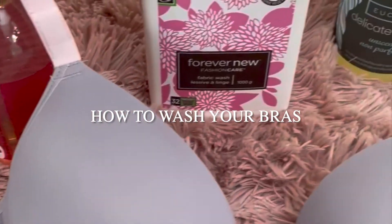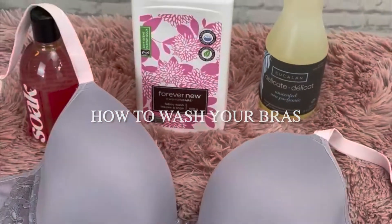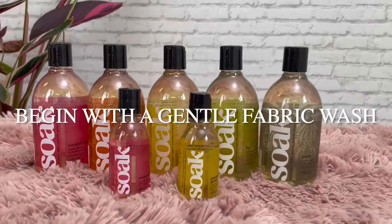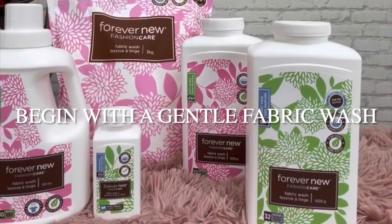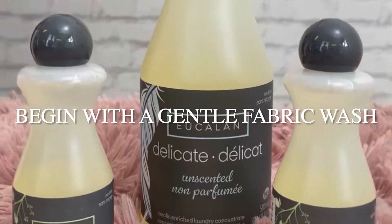How to properly wash your bras to have them looking their best and increase the longevity. You're going to start off by picking a gentle fabric wash, so either Soak Wash, Forever New Fashion Care, or Eucalyn Fabric Wash.